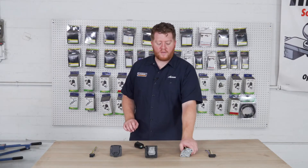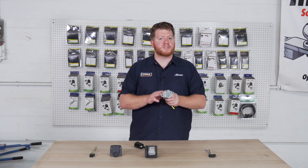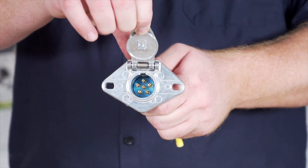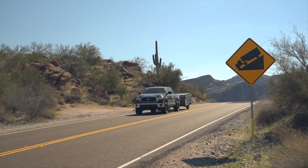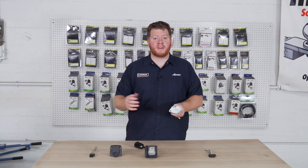Next, let's go over our six-round trailer wiring harness. This is less common than the other two. It has six functions — all the same as the seven-way, just minus the reverse light. It's more common on some boat trailers and on flat towing vehicles. A lot of the time this will be installed on the front of vehicles that you want to tow behind your RV or behind another car.